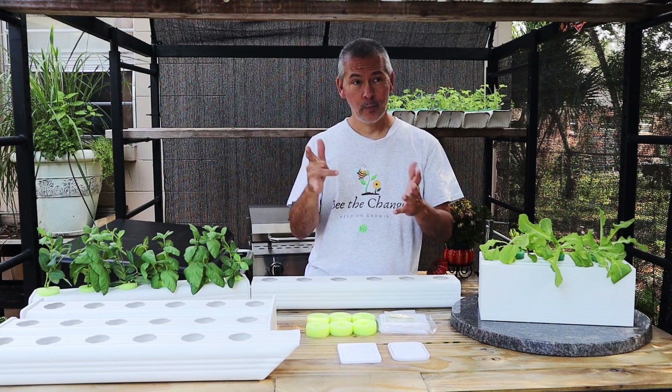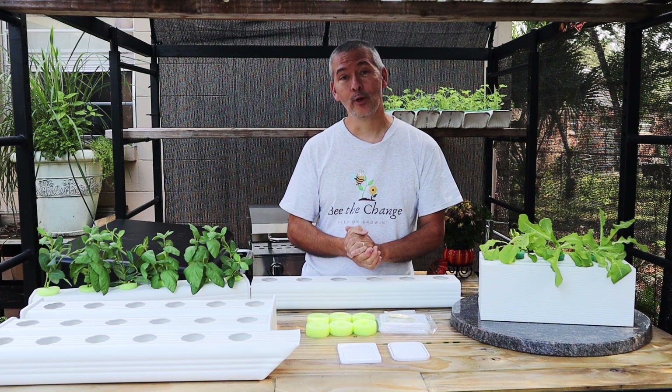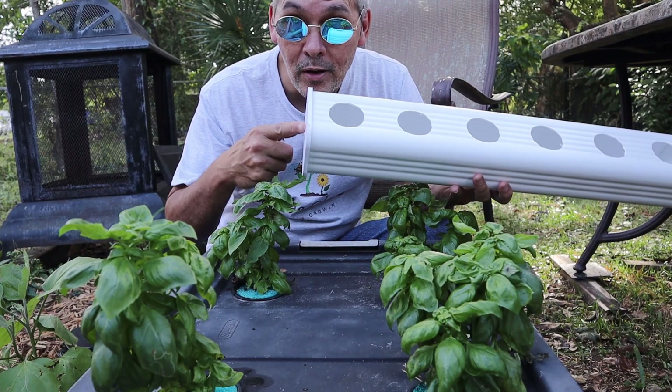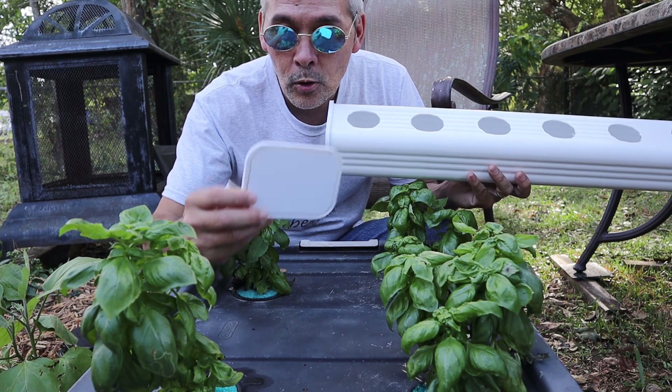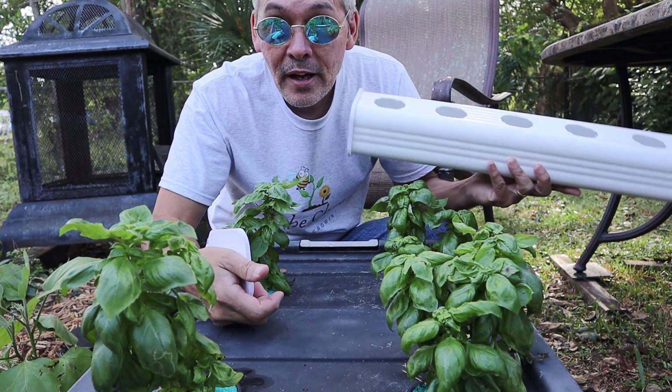Welcome back to Keep On Growing. I hope you guys are having a fantastic day. We've got a lot to talk about — I'm really excited. If you were excited about our last video where Karen from World Grace Project was making end caps for our downspouts, it gets even better.